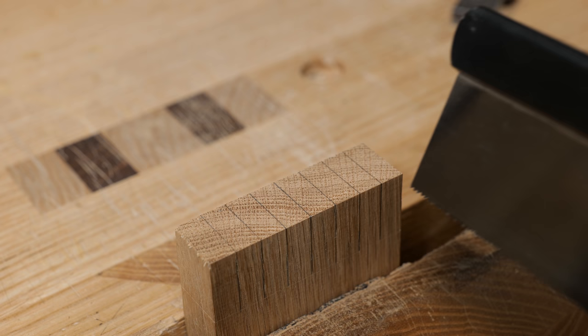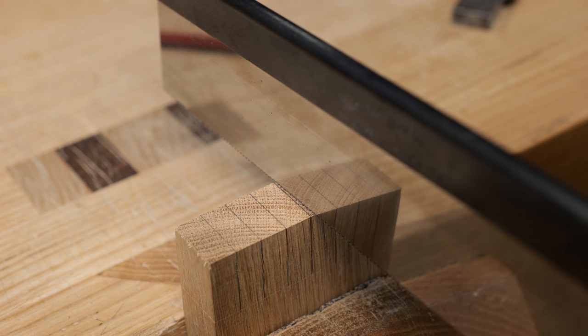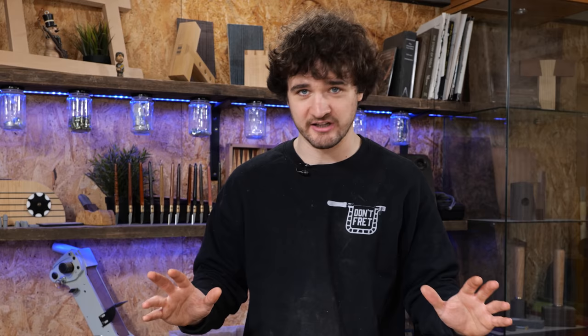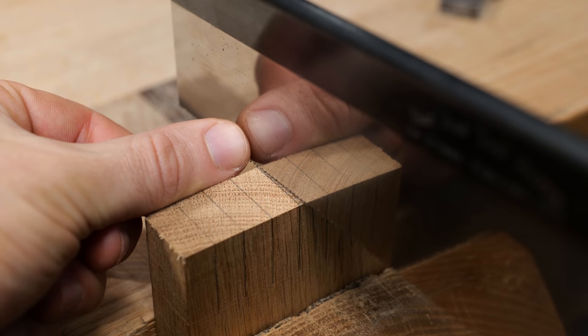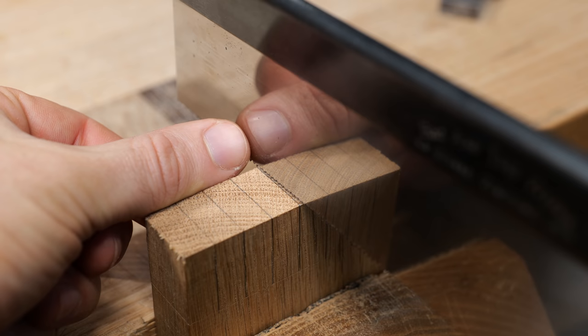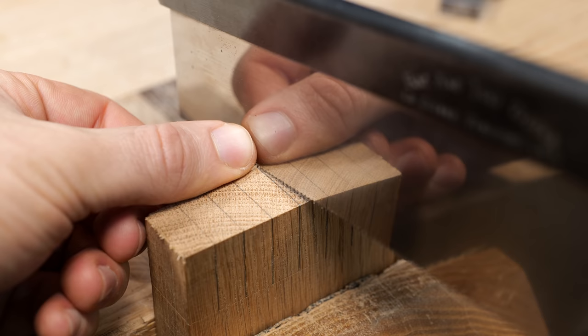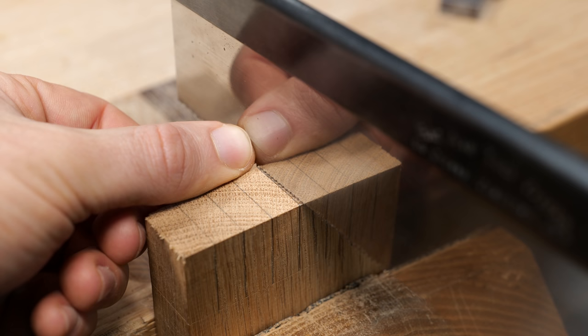Cutting to lines can be very difficult for both beginners and advanced woodworkers alike. A common reason is that when people start their saw, they commit to cutting both lines at once — getting the cut square across the end grain and making sure the tilt is correct at the same time. What can make this much easier is cutting the process down into two stages: first, focus purely on cutting square across the end grain, and then focus on cutting plumb.